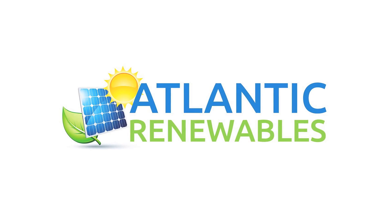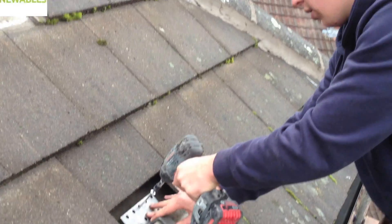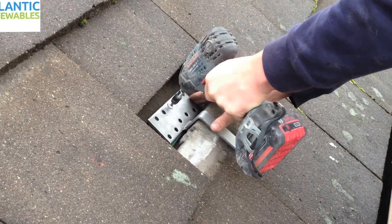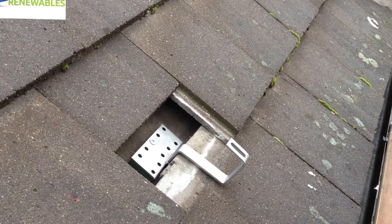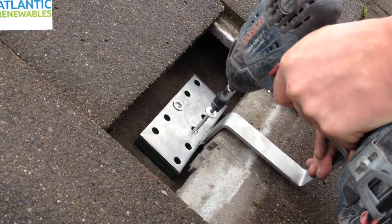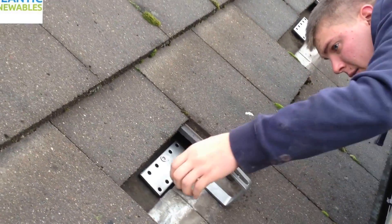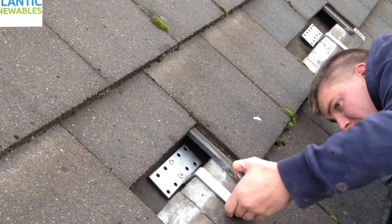This is an instructional video on how to correctly install a roof hook, which is one of the most important parts when installing solar panels on a roof. Firstly, a roof tile is lifted to allow the roof hook to be securely fixed to the rafter. We have allowed good clearance with the roof hook so that there is no contact between the roof hook and the roof tiles.